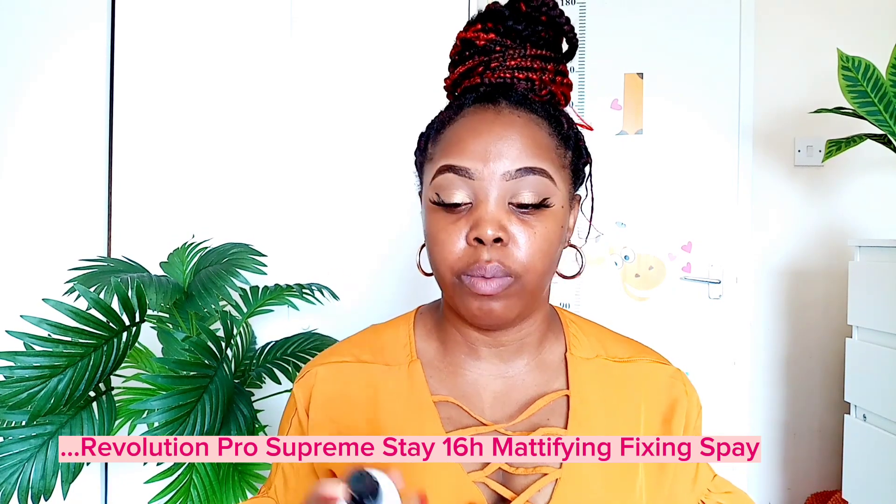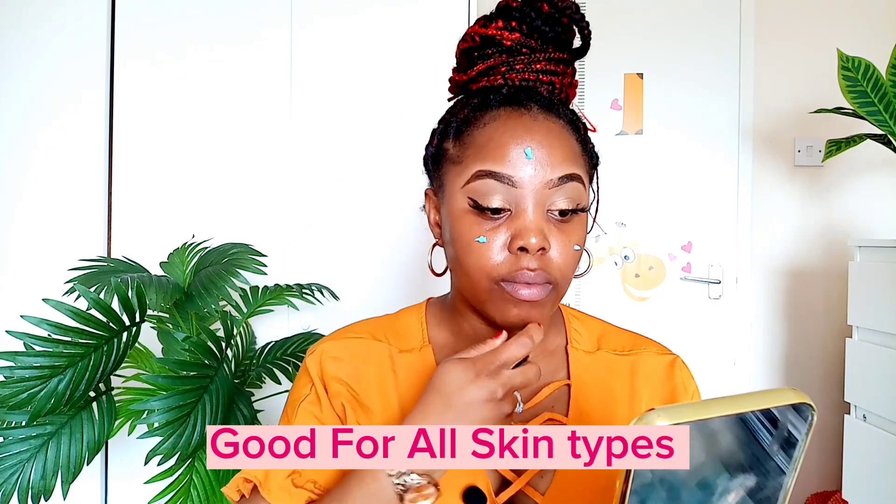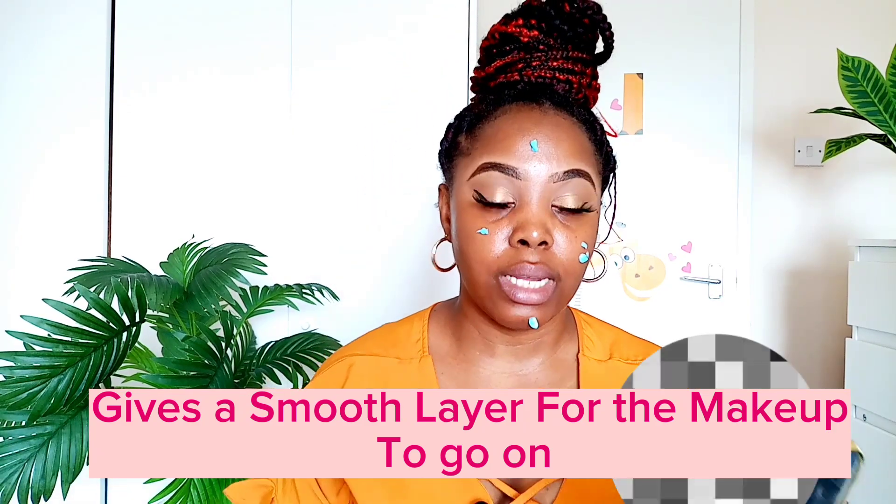I'm not going to be using any foundation for this look — just moisturizer and sunscreen — but first I'm going in with a setting spray. It helps lock your moisturizer in place before the primer. Remember to always let each layer dry out before moving to the next. I'm now going in with my primer — this is the Star Primer from Makeup Revolution, a simple water-based primer that works for all skin types, oily or dry. A little goes a long way; it just gives a smooth layer for your makeup.